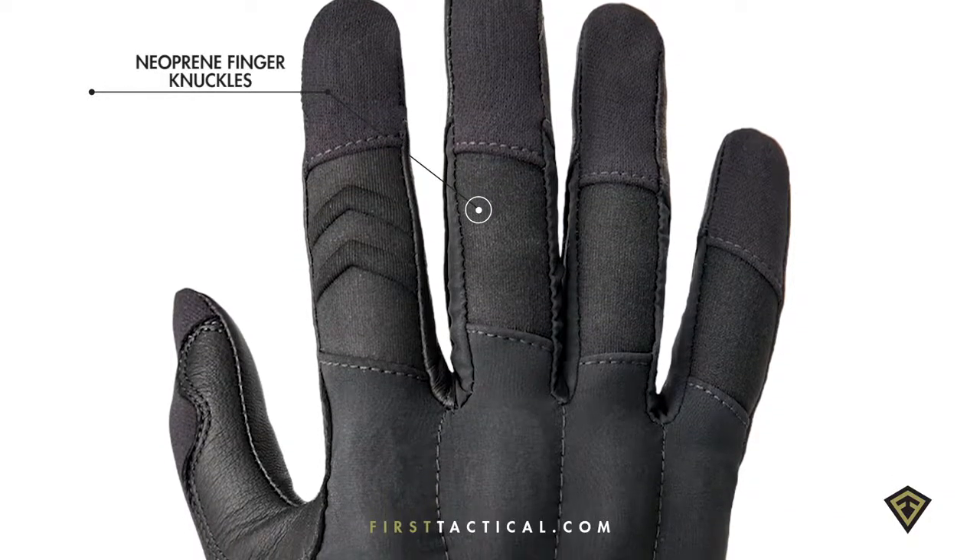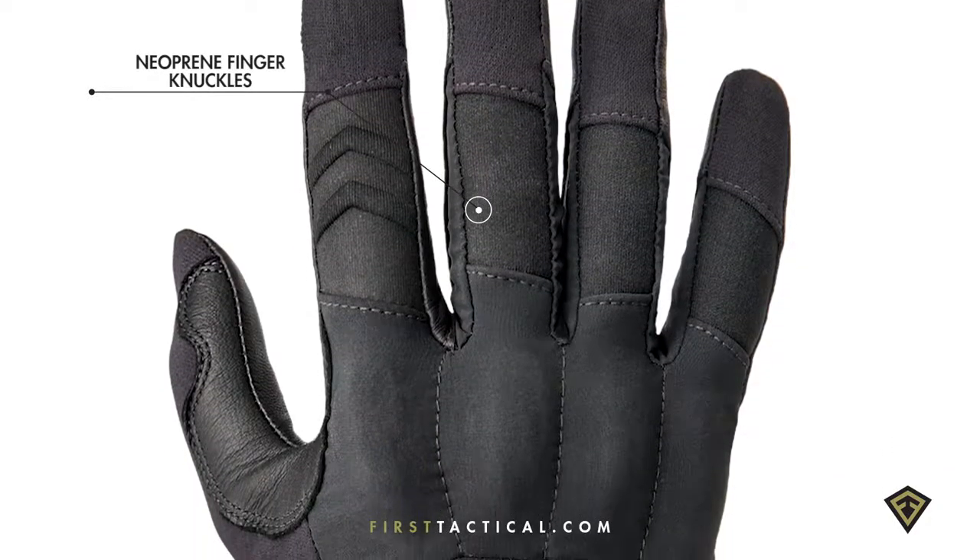The back of the hand features a four-way stretch fabric, great for everyday use. Velcro resistant and great for everyday use in your kit.